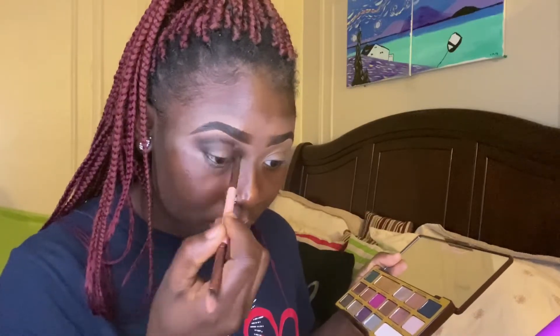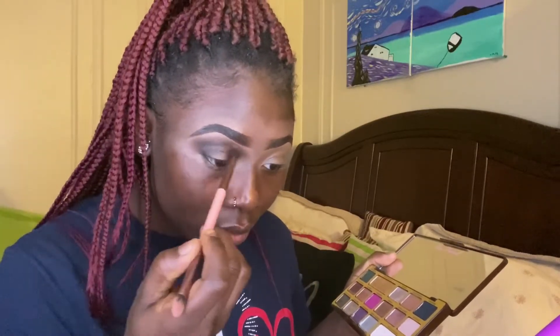To darken up this look a bit more, I went into my Too Faced palette and used the black shade, which really intensified the crease.